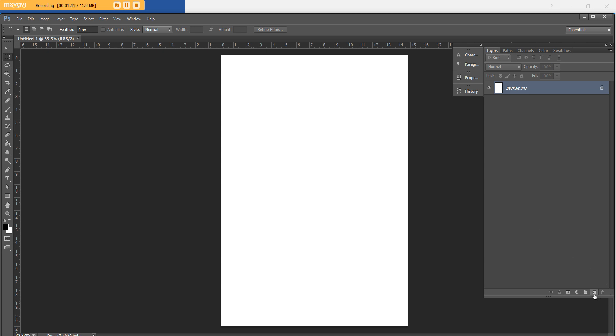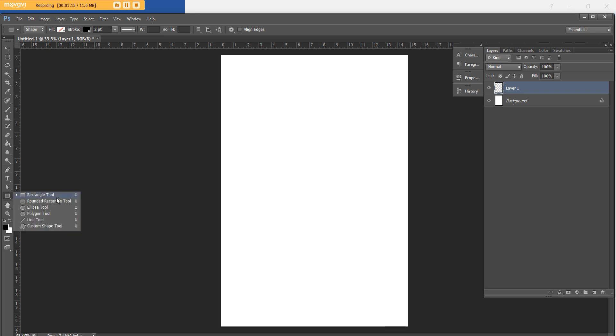First things first, I'm going to create a new layer and come over to the shape tool. I'll right-click and select the rectangle tool. I'm going to do four boxes per page — Monday to Thursday on my left page, and Friday to Sunday plus a notes box down the bottom on my right page. I figure this is a very simple layout that seems to be quite popular, so we'll start with something basic.